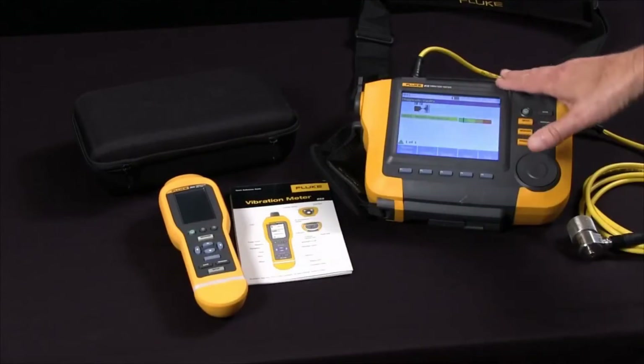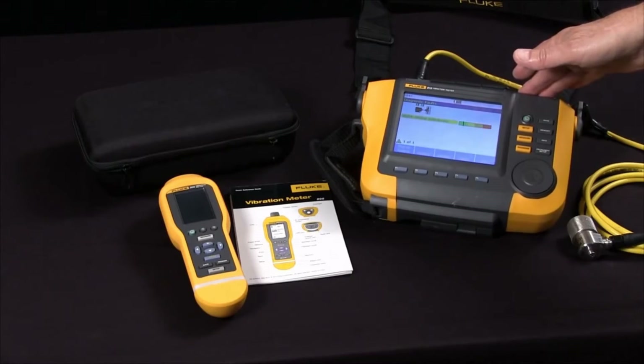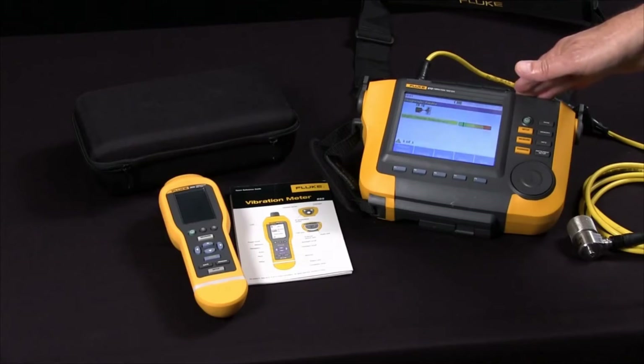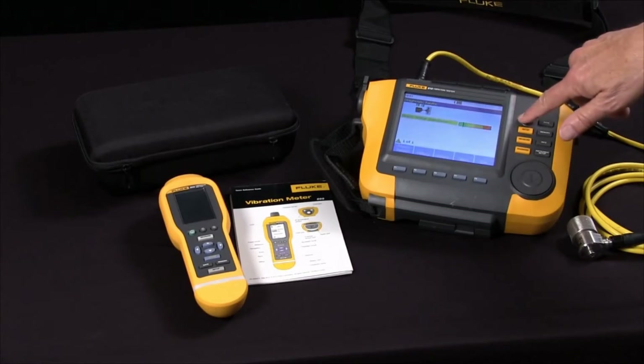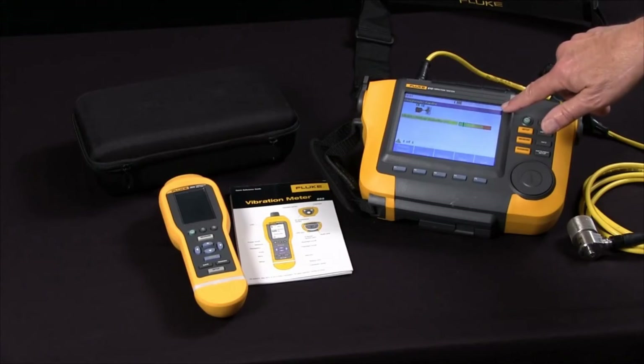The A10 is a more advanced diagnostic tool for locating and diagnosing problems on the spot. It provides diagnosis without prior measurement history. It's easy to use and does not require extensive training. It locates and diagnoses most common mechanical faults like bearings, unbalance, misalignment, and looseness.